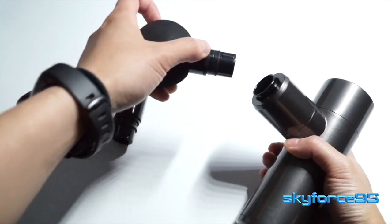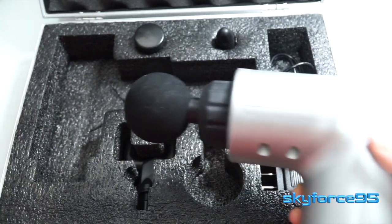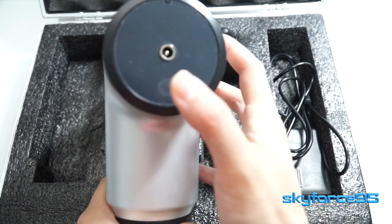Hello everyone, today I'll be reviewing the smaller counterpart of the massage gun that I had previously reviewed very recently, also by the brand Katsuko.